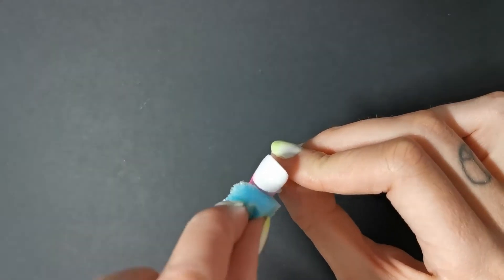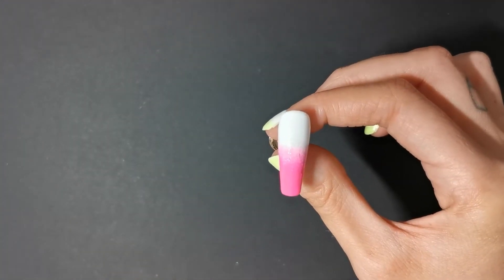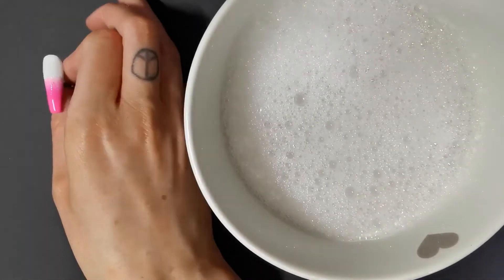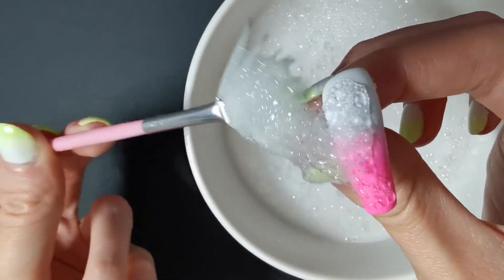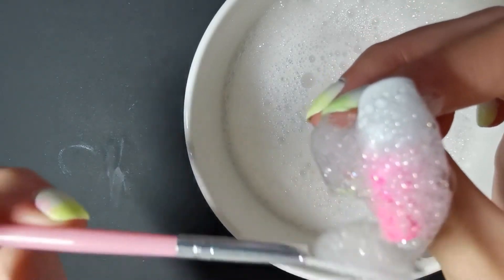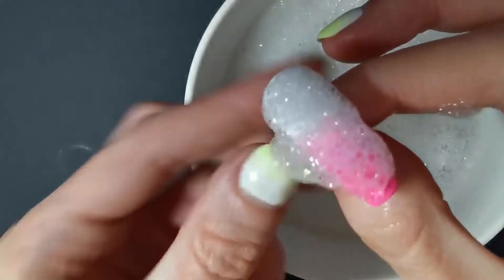But ideas were running through my head. We've got our bubbles again — here we go. I'm going to scoop them up and place them onto the nail. I really wanted to do like a space theme or something like that. Go ahead and cure that.